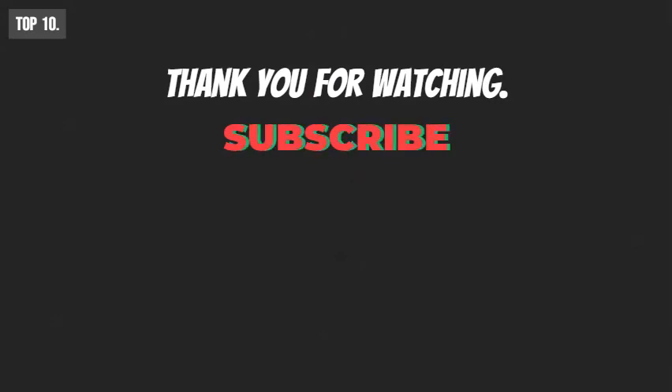So that was all about the top 10 tactical survival gear. Like, share, and comment your valuable thoughts below if you like this video. Subscribe to our channel for more videos like this on your feed.